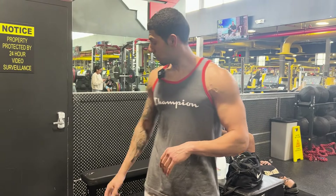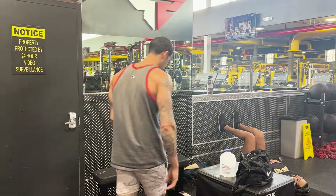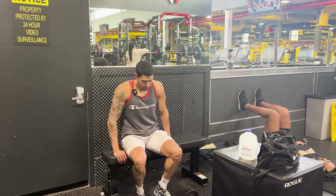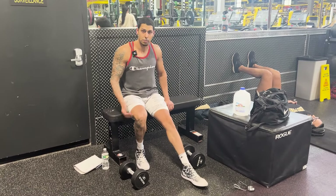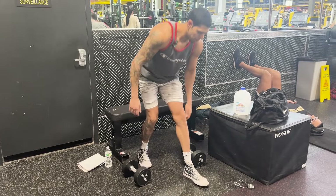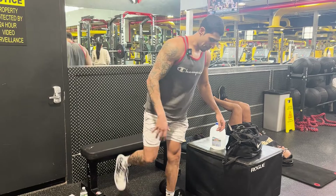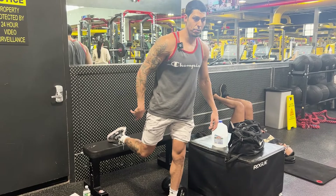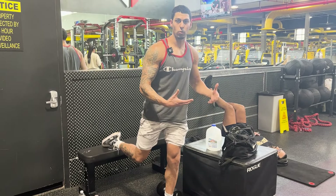The first exercise is the Bulgarian split squat using a bench. The key is to keep your body stabilized. You could use a bench, a roller, or stacked plates — just have something behind your heel. Sit on the bench, kick one foot out, and wherever your heel lands is basically where you'll start. About 80 to 90 percent of your weight is going to be on your front foot, with your back foot on the bench for stability and better range of motion.